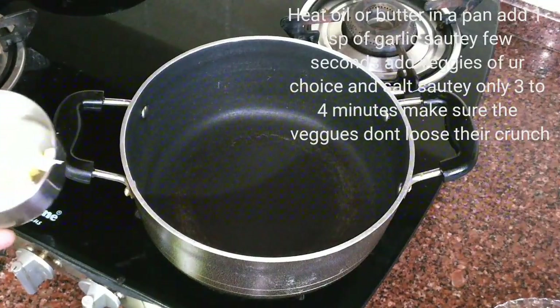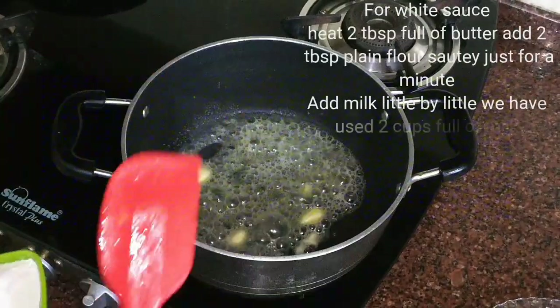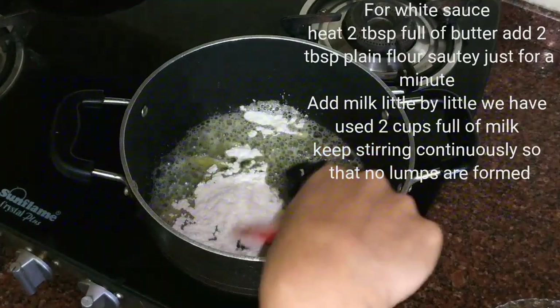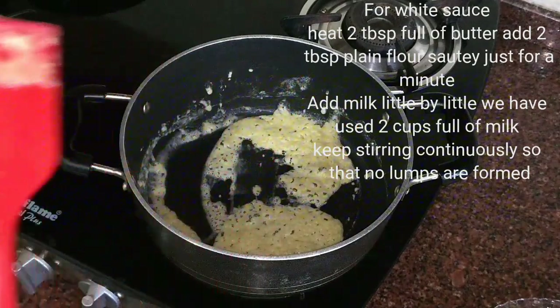Let's start making the white sauce now. I have taken 2 tablespoons of butter. To this I will be adding 2 tablespoons of plain flour. We will sauté this for just a minute. Now here it has been a minute.